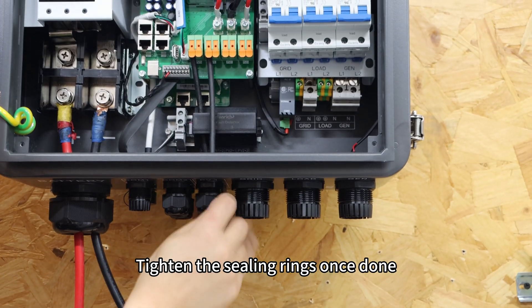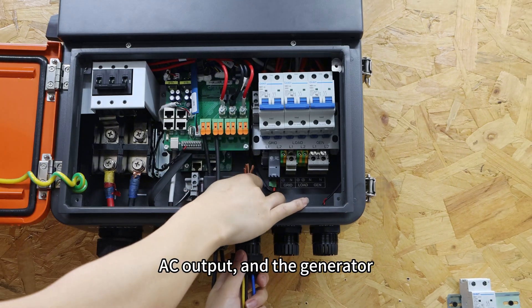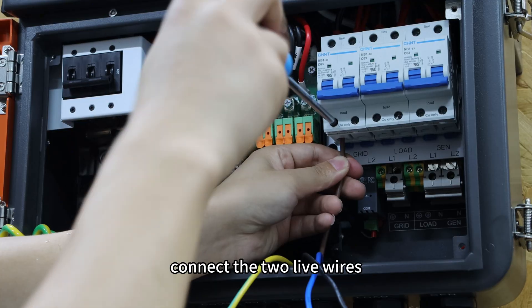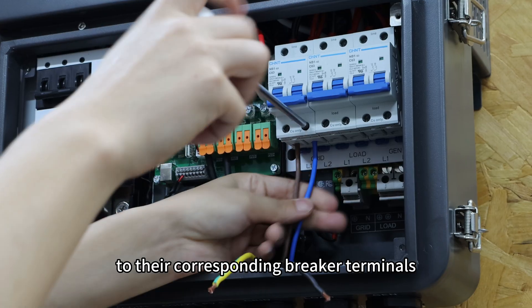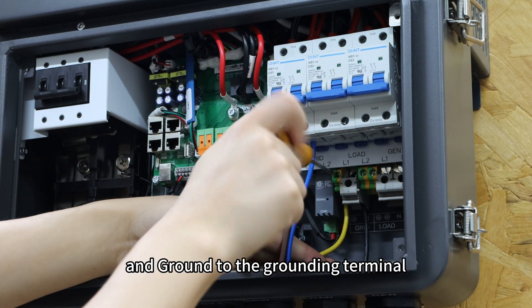Then connect the AC input, AC output and generator using 6-gauge cables. Connect the two line wires, L1 and L2, to their corresponding breaker terminals, neutral to the neutral port, and ground to the grounding terminal.